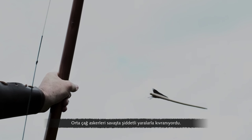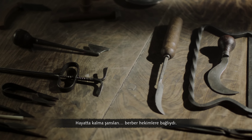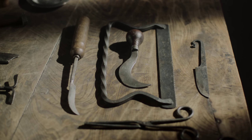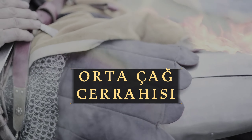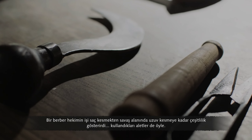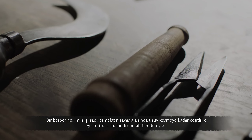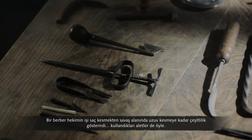Medieval soldiers suffered brutal injuries in battle, and their chance of survival lay with barber surgeons. From cutting hair to removing limbs on the battlefield, the job of a barber surgeon was varied, and so were their tools.